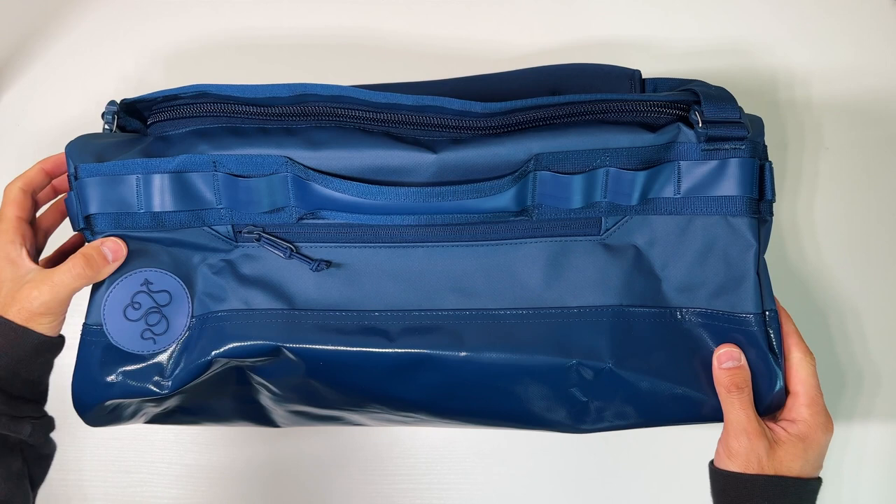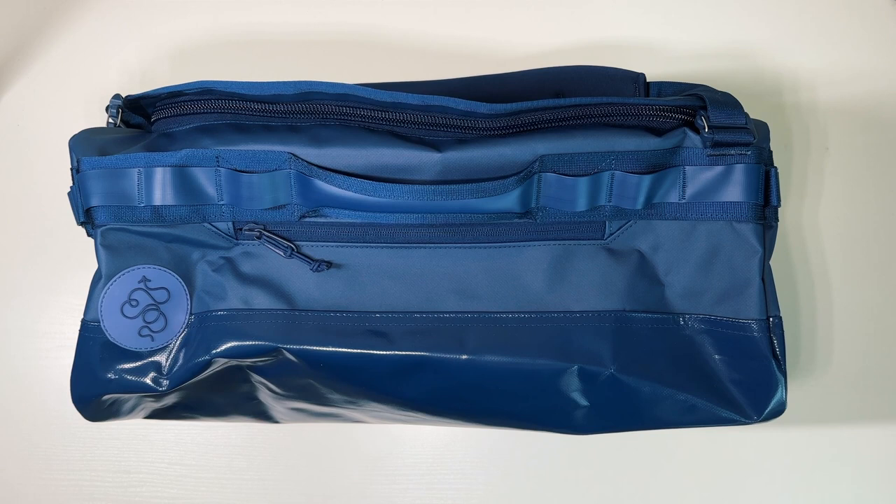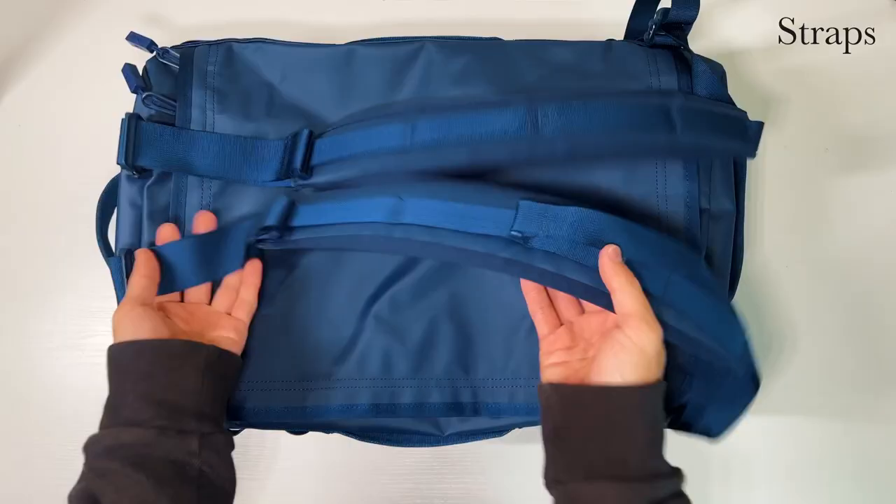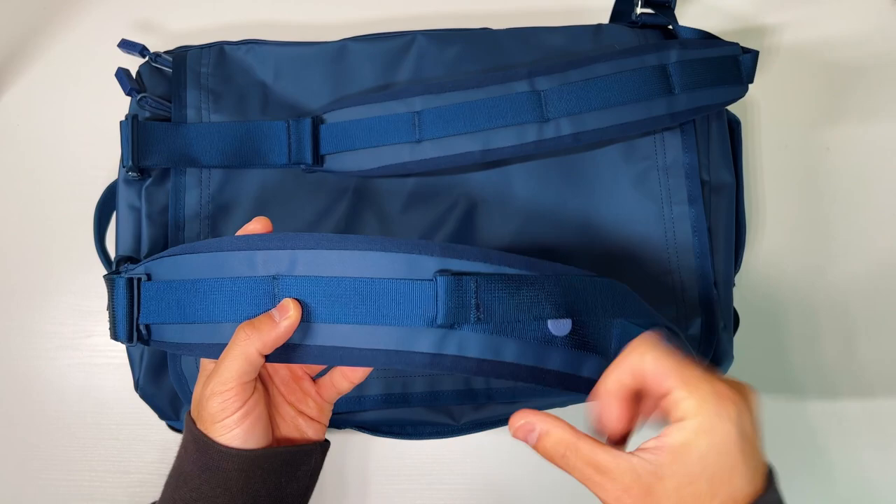Jumping into the bag, I was surprised at how good the quality was. For some reason, I assumed the fun colors targeted to a younger age group would just result in a lesser quality, and I couldn't be more wrong. This bag is a tank.